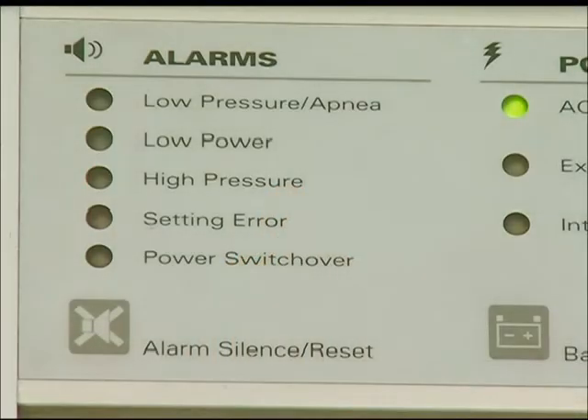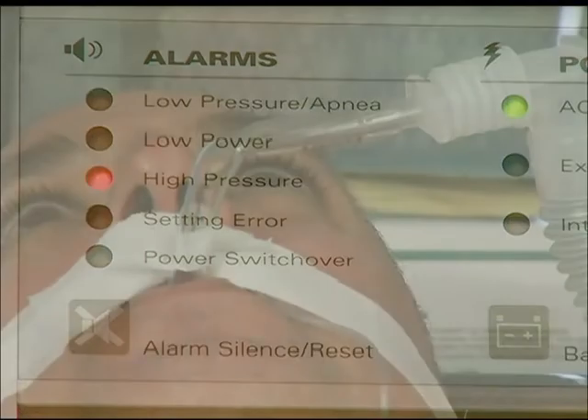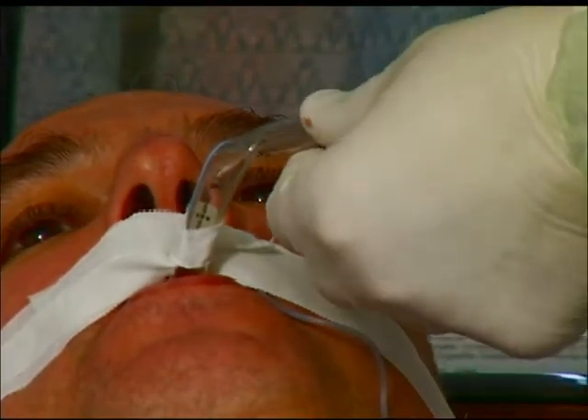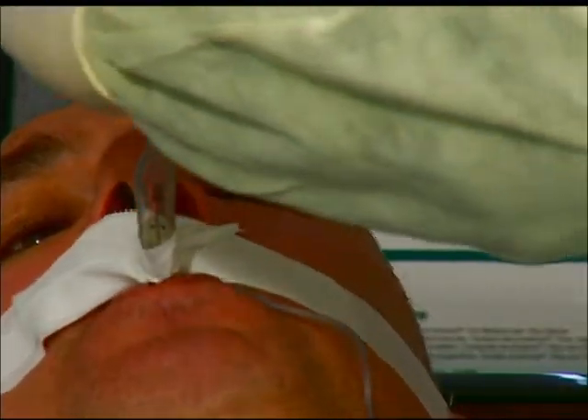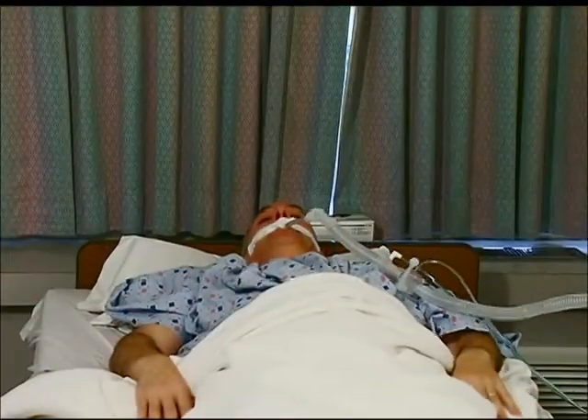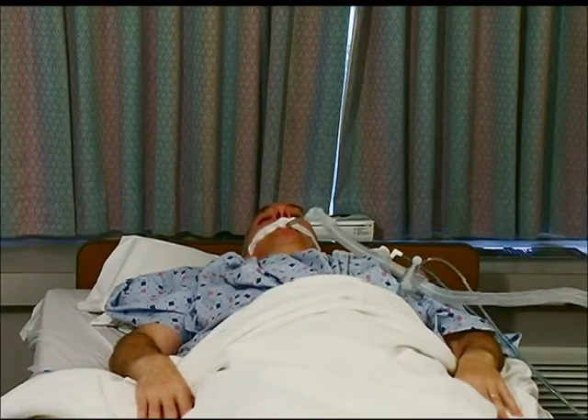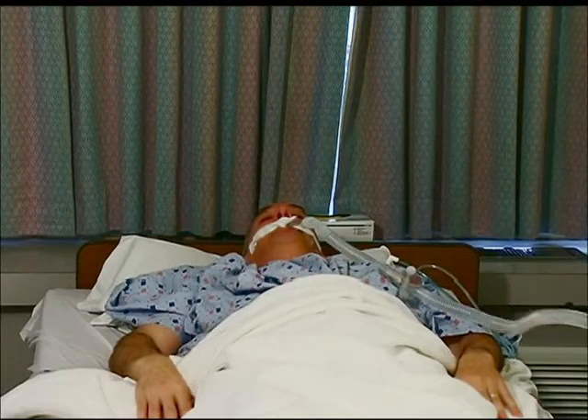Commonly, a high pressure alarm indicates obstruction of the endotracheal tube or ventilator circuit. When this alarm is displayed, quickly evaluate tubing and verify there are no kinks or obvious obstructions. A high pressure alarm could also mean that there is a buildup of secretions in the lungs or airways. If the patient exhibits symptoms of coughing, the patient should be suctioned as described in previous modules.